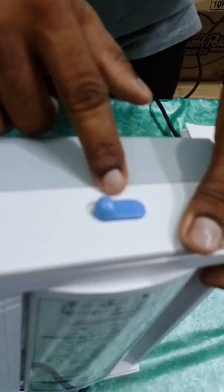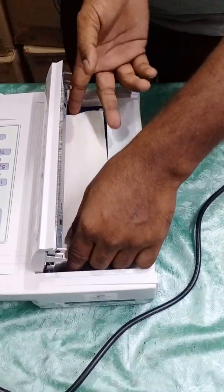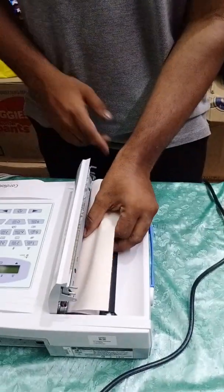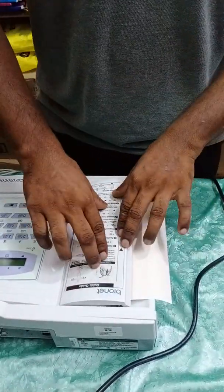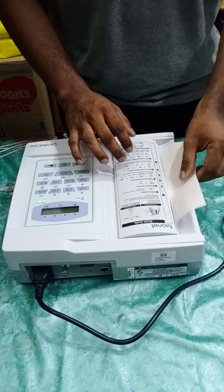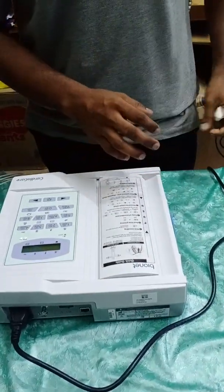This is the opening port of the ECG paper loader. With just a click we can find the slot for the ECG paper. You should insert the paper into this slot with the graph sheet facing outside. With a gentle push it will close. Once closed, just tear off the excess ECG paper.